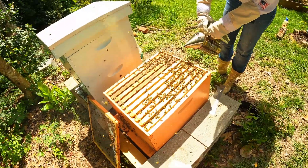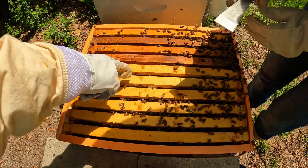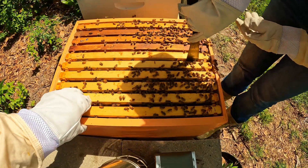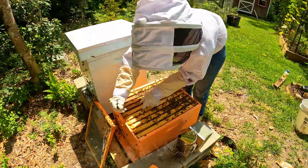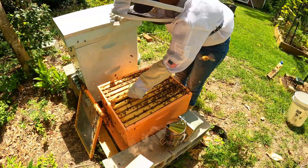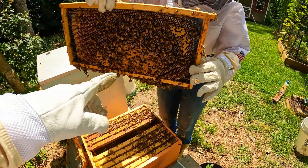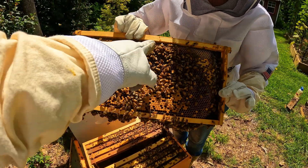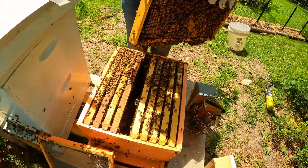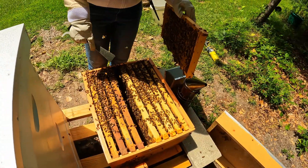This is that extra hive that we got today. Let's look and see where we're going to put her - ideally we'd want to put her right here. We just want to see if there's any honey in those frames. You can see this one's got brood here, a little bit of nectar up top, so this is a good candidate - there's not a lot of honey. That one looks good too, so we'll use those two frames.